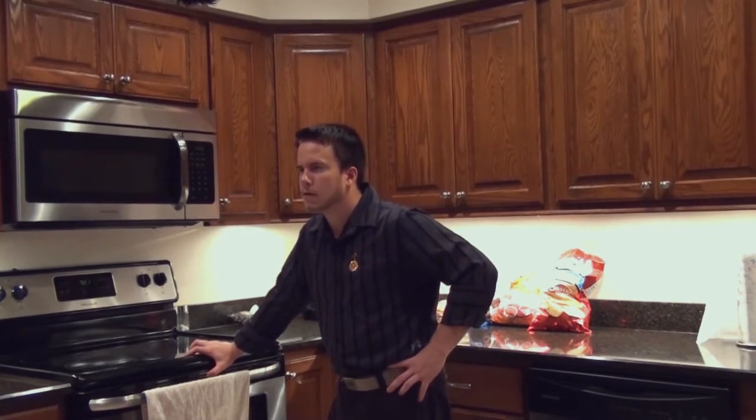Hi, welcome to Cooking with Derek. I'm Derek, and this is Cooking with Derek.